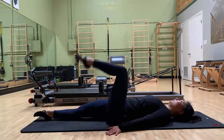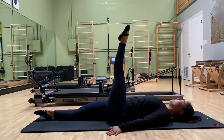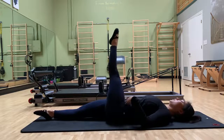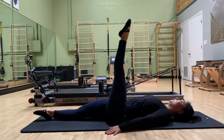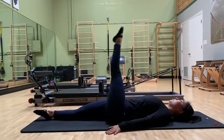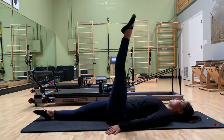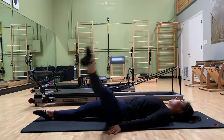Lean in, and then we're going to switch the other leg and cross in. So as you're doing this, make sure your hips are very heavy onto the mat. Start with small circles that you can control, and then gradually you can go bigger and bigger.